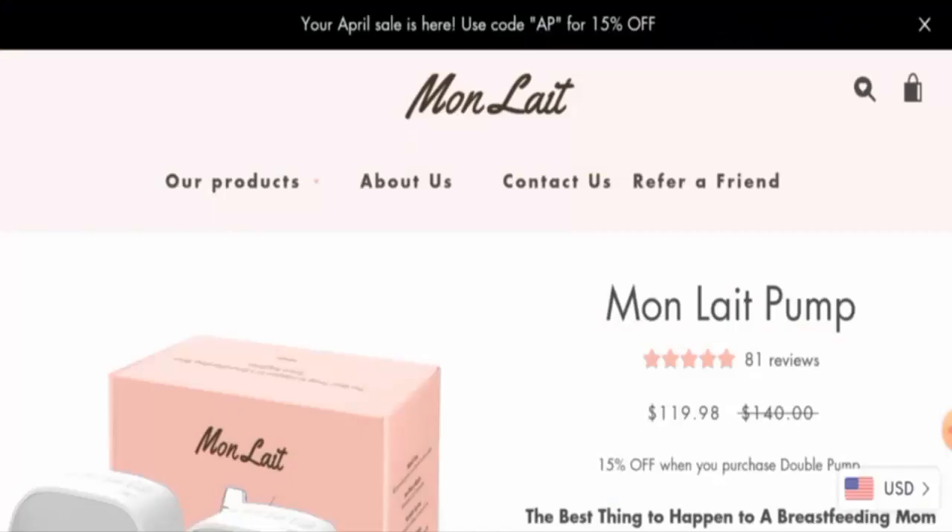Hello everyone, welcome. In today's video, would you like to know about Mon Late Bump reviews? We are going to update you with this product review. If you are going to buy this product, please watch this video. If you have experienced any fraud, not received a product, or received a damaged product, watch this video to find out how to get your money back. People from Australia and the United States are very curious to know about this product.